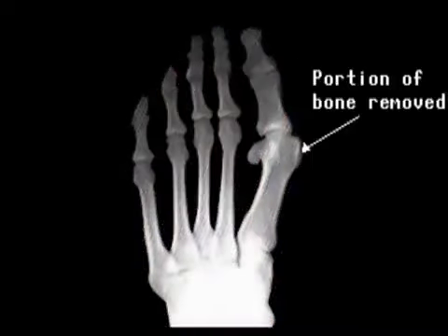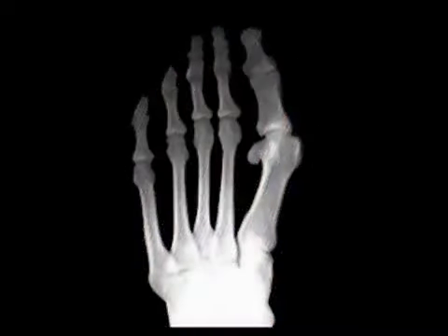Correction of the bunion deformity involves removal of the enlarged portion of bone on the outside of the first metatarsal head.